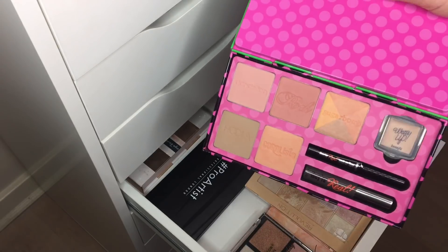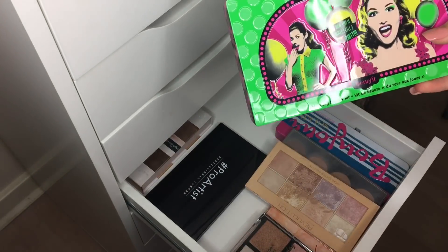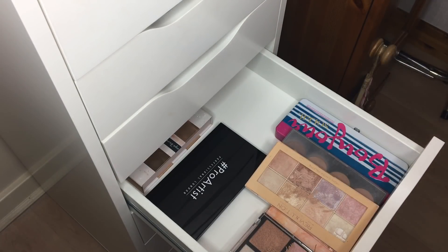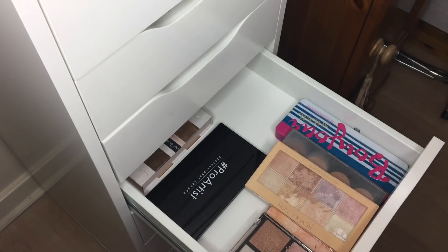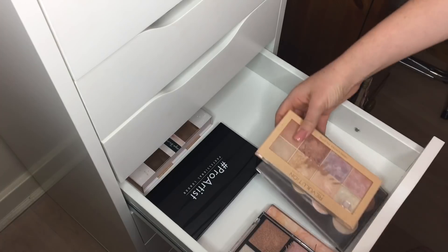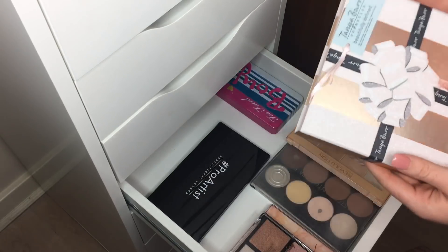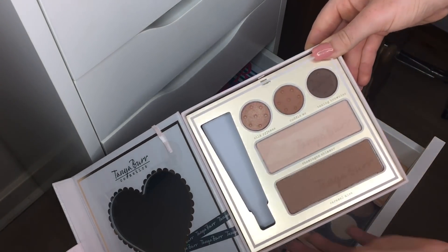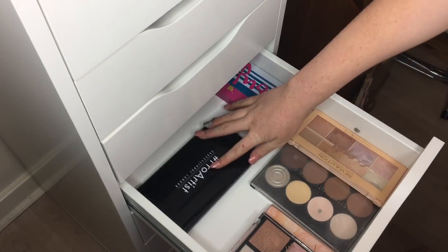I want to create a sentimental makeup memory box — my Benefit one was the first high-end makeup product I ever received as a Christmas gift, and my granddad helped with it before he passed away. So I'm keeping it but moving it out of this drawer. The Too Faced can go down there. The Tanya Bird palette is beautiful and grubby, but I kept telling myself I'd use it — the reality is I won't, so that can go. The rest is now pretty organized with a lot more space.